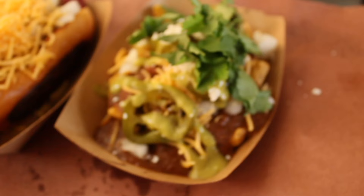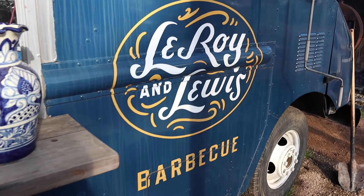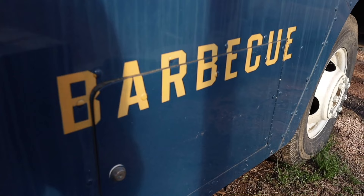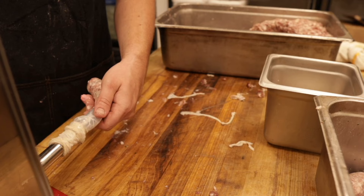I'm Evan Leroy and this is New School BBQ. Leroy & Lewis BBQ is a little blue food truck off South Congress in Austin, Texas that cooks locally sourced BBQ on homemade pits. We try our best to honor where BBQ comes from while respectfully adding our own modern touches. These are our recipes, methods, travels, and stories.